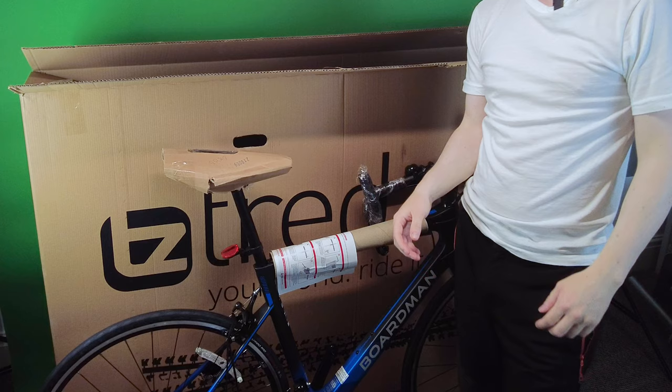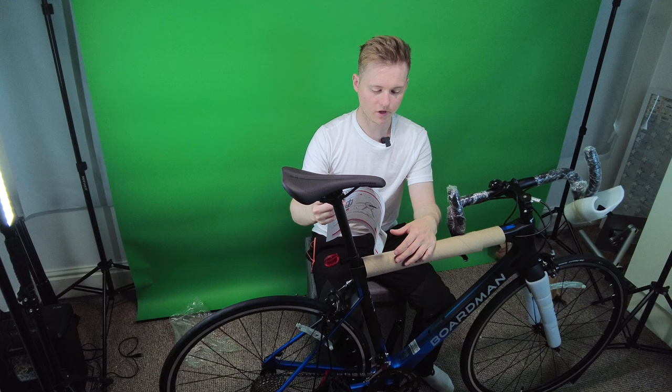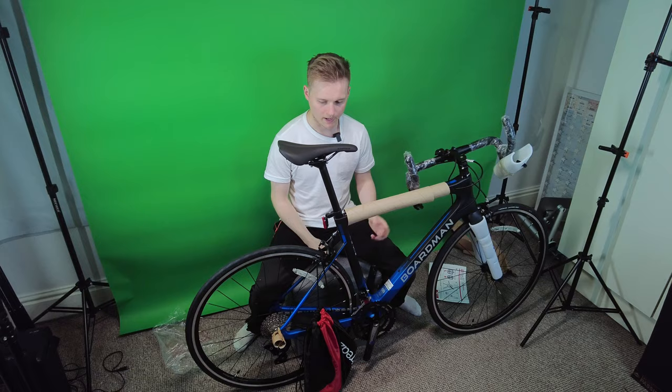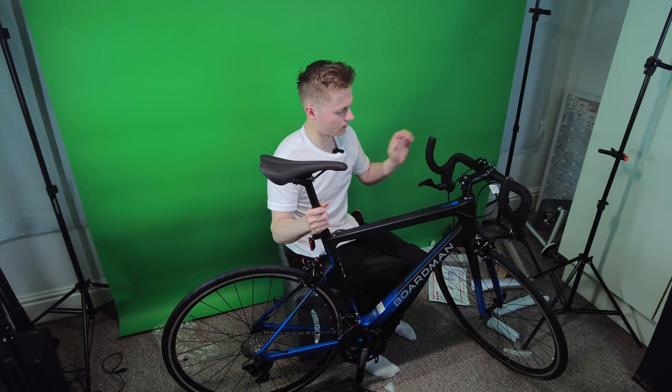That is literally it in the box, so let's get rid of this box and look at the bike. Let's remove this packaging from the seat post. We've got a red reflector and I think I need to loosen that with an allen key. We've got some basic instructions. Now let's take off the rest of the packaging. Okay, that is everything.